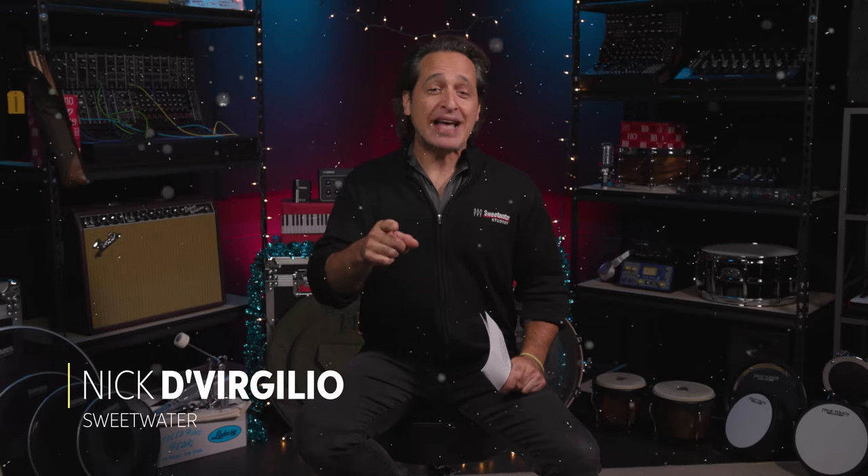Greetings everybody, I'm Nick DiVirgilio. It's that time of year and we're going to talk about the hottest gifts for drummers. I've made my list, I've checked it twice, I've definitely not been naughty, I've been very nice. Now let's make our way over there and check out the gifts.